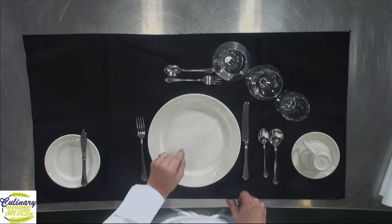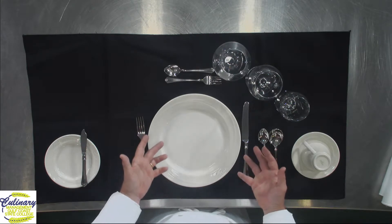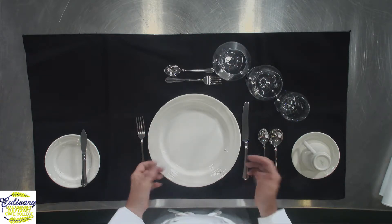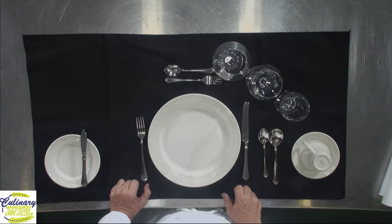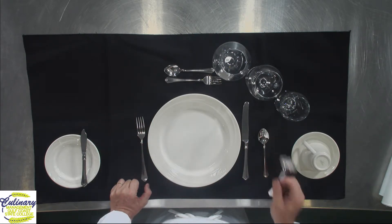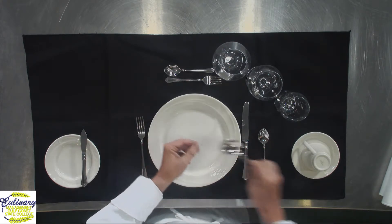We're trying to maximize the guest's experience. If we put hot soup into a cold porcelain bowl, it's going to suck the temperature right out of the soup. So we serve a warm spoon and warm bowl. When you finish with that, the waitstaff will remove it.